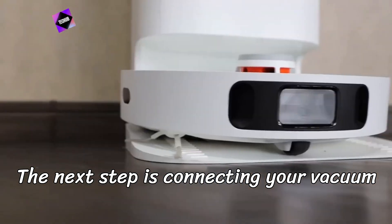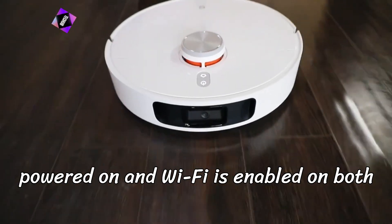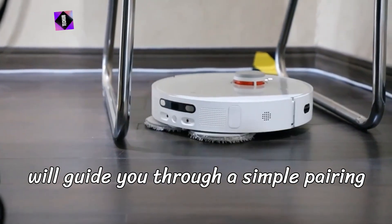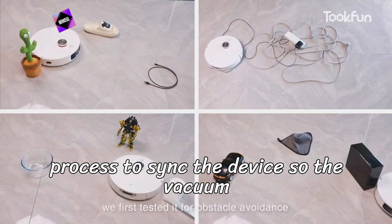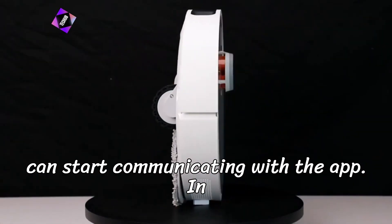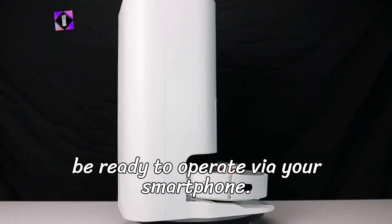The next step is connecting your vacuum to the app. Make sure your vacuum is powered on and Wi-Fi is enabled on both your phone and the vacuum itself. The app will guide you through a simple pairing process to sync the device, so the vacuum can start communicating with the app. In just a few taps, your robot vacuum will be ready to operate via your smartphone.